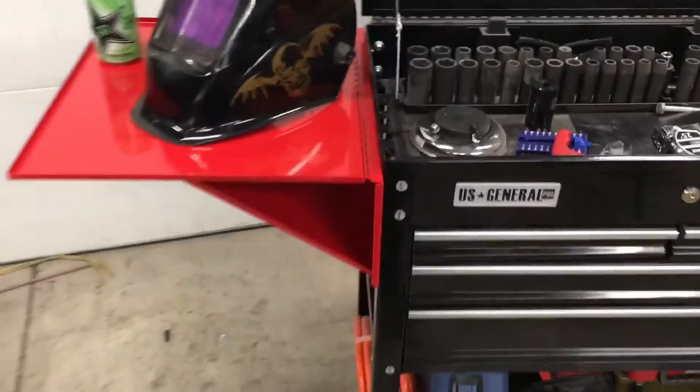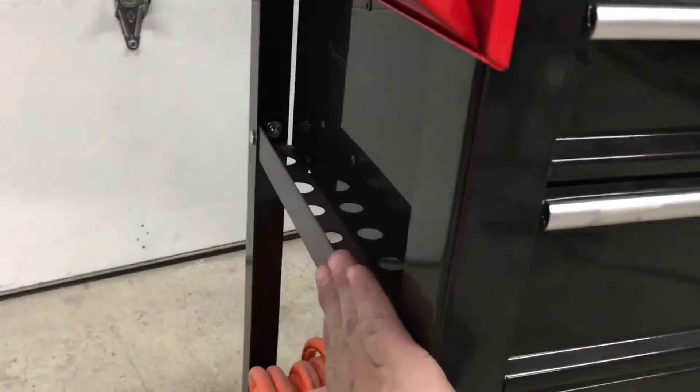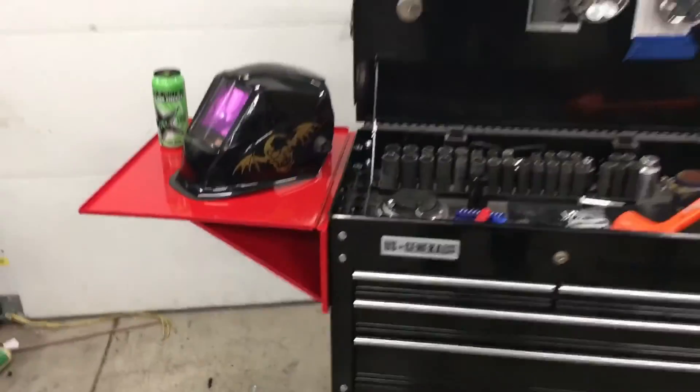Another thing I wanted to mention: you can still use the storage holes both on the inside and the outside when this is collapsed. There's still room for whatever you've got down there — screwdrivers, breaker bars, whatever.